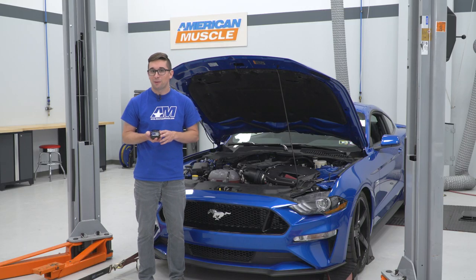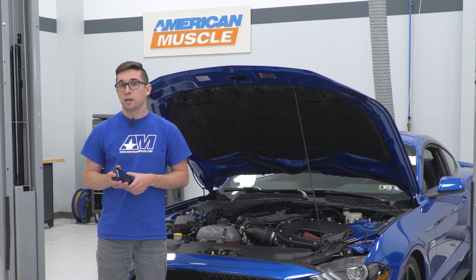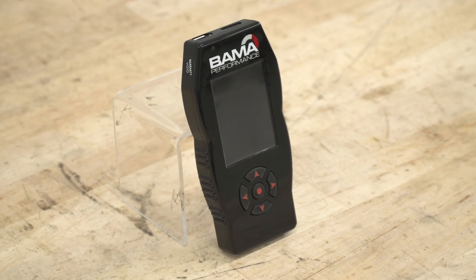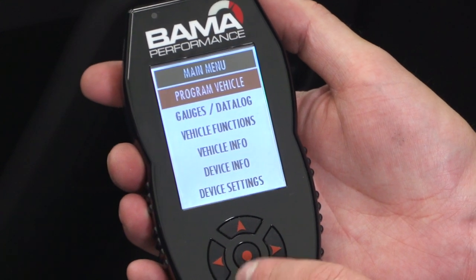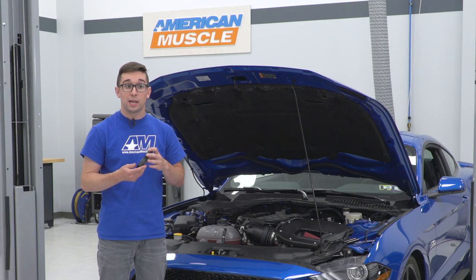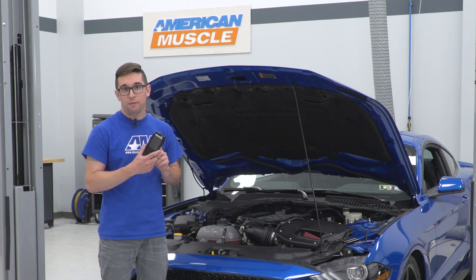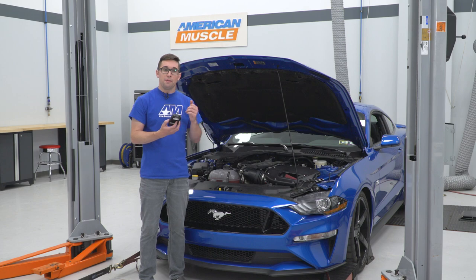This is great if you plan to go down that rabbit hole and do a bunch of other mods beyond just the air intake. If you're going to do an exhaust, an intake manifold, or something else later on down the road, this is going to be great. All you have to do is resubmit your information with the new modifications to Bama, and they'll write you a brand new tune. This also functions as more than just a tuner — you have a multi-gauge unit, so you can read all types of different engine parameters including voltage, coolant temperature, and more. You can run this as a standalone display in your car, mount it on your dashboard, and change it from portrait to landscape mode. It also has built-in Wi-Fi, so if there are software updates they happen over the air.